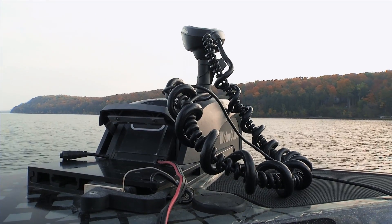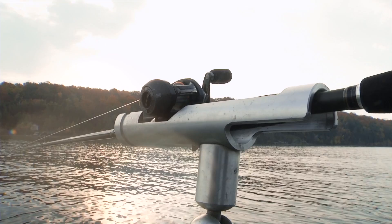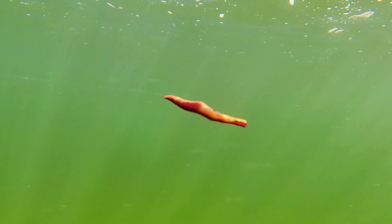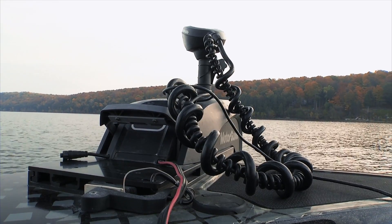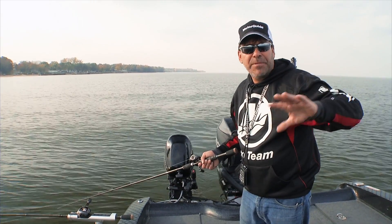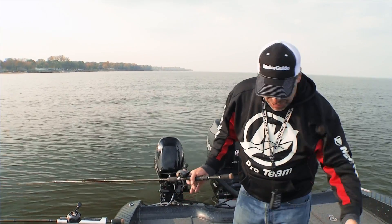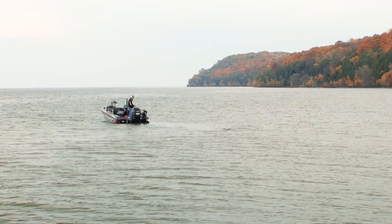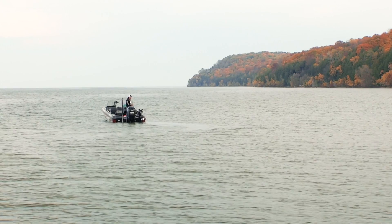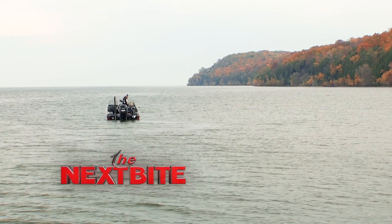The second thing is that the nice turns it's making are smooth enough to keep that bottom bouncer up and keep that bait spinning. The beauty of the XI-5, especially for a technique like this, is that when you put it in heading lock it makes nice smooth turns and keeps the boat going the direction you want. You don't always have to be watching it, but it's going to keep that bottom bouncer up, keep that slow death hook spinning, and I guarantee it'll catch more fish.